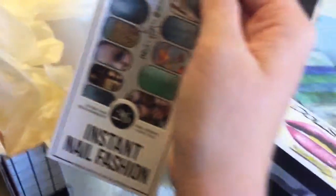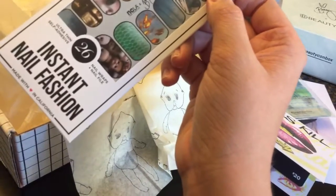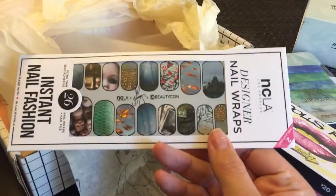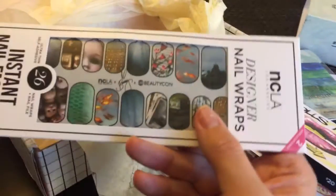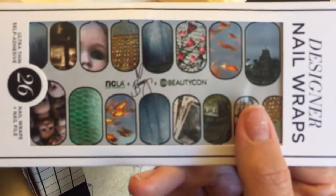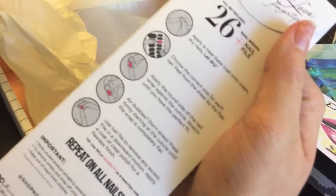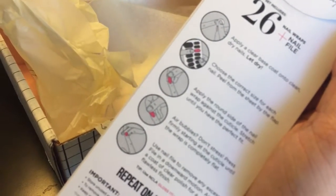Next is these NCLA designer nail wraps. These ones are specifically designed by Bunny, which is pretty cool. I'm a Jamberry Nails consultant, so I'll be interested to try another brand of nail wraps since I sell one brand as my job. They're really cool patterns. I'll have to save them for a special day. Hopefully they last really well — my Jamberry ones will last me like three weeks if I don't mess with them, especially if I put a gel coat over top.